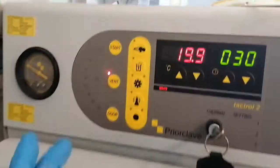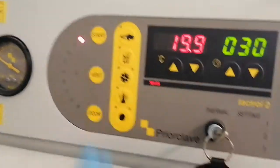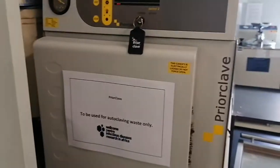Now you wait for the click again, and then the start button will light up. You press start, and it's going to run for 30 minutes. We'll come back in an hour, because this is a really slow autoclave.